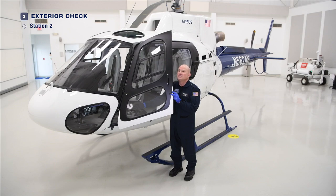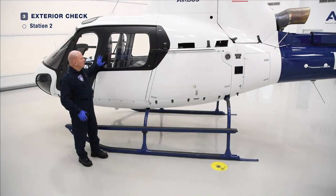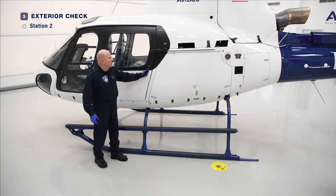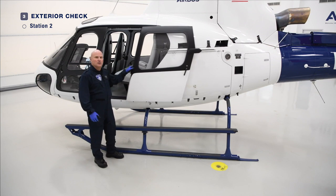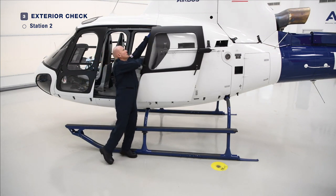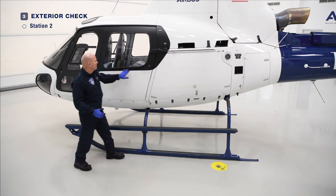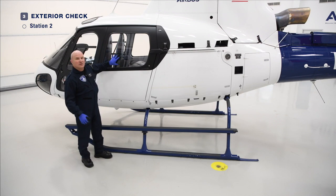As we continue with Station 2, we arrive at the aft sliding door. We want to ensure that it operates smoothly, latches in the open position. We can release the latch — the door functions correctly, latches. Again, the transparency is clean, clear, no crazing, no cracking.